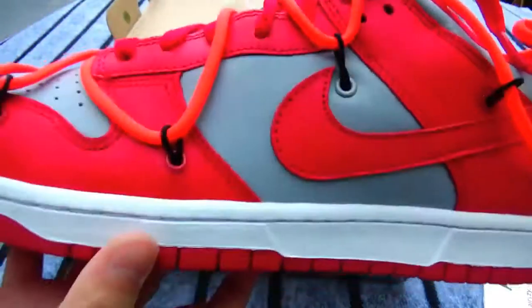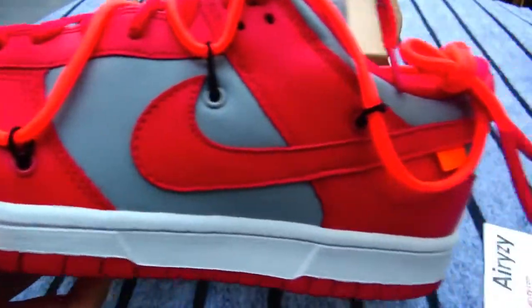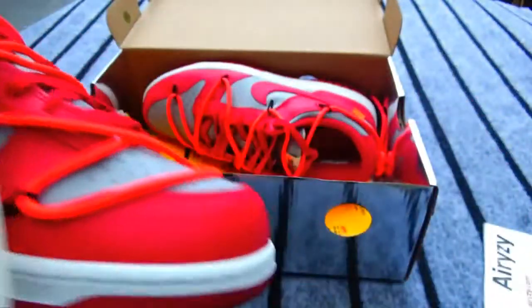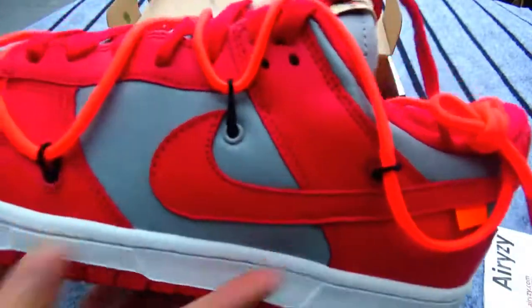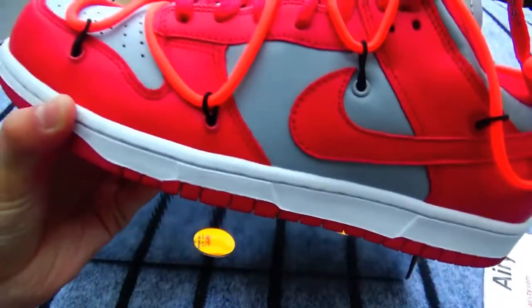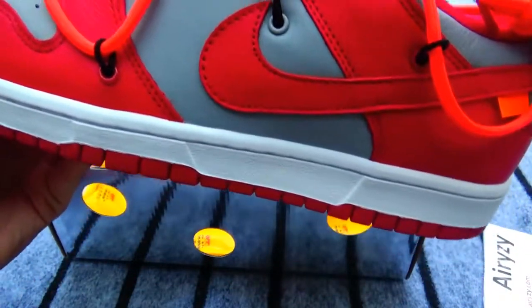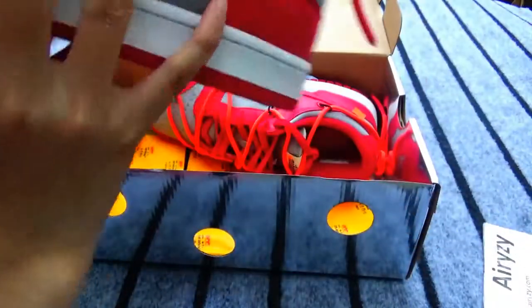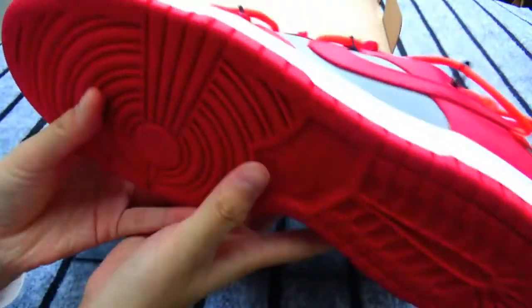Now let's see the other side. It is almost the same with this side, right? But this side doesn't have the off-white letter here, right? Now let's see the tongue. The tongue here is a gum tongue. There is a Nike shoes logo here.